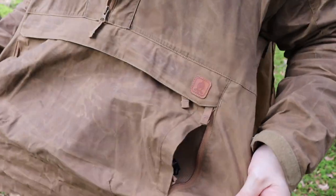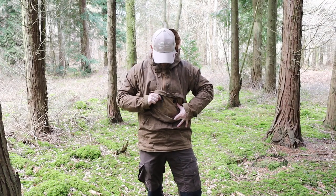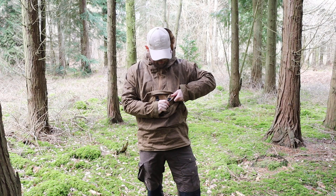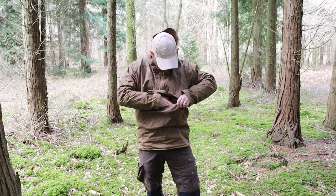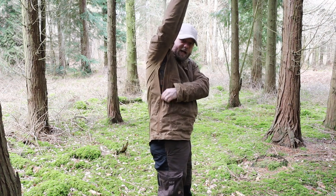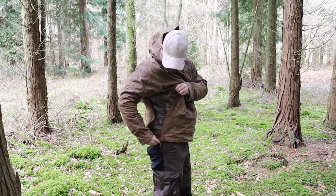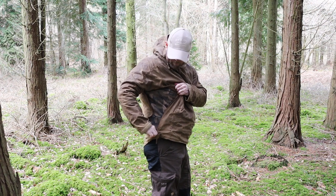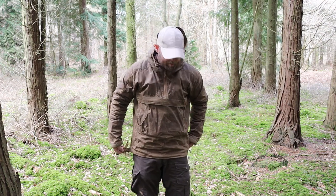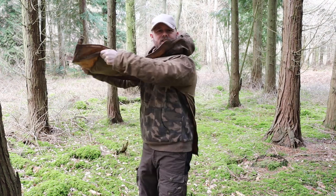It has a big kangaroo pouch with a double zip. Inside there we have a key hook, a hole to put headphones through, and multiple little pockets inside — which is really good. Each side vents down so you can fully ventilate the armpits, and it comes right down to the bottom, held together by a clasp — a little popper. This is how I tend to get the jacket off: undo both poppers, pull the front, and then lift off. You can see that it's fully vented.